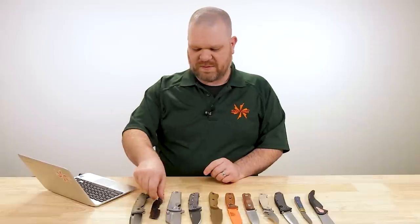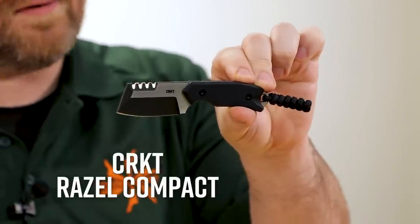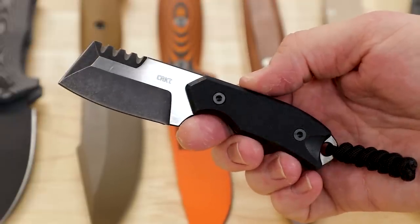But you're talking about EDC — you didn't specifically say folder, so let me show you something that I think would be an even better option. The CRKT 4036 Razel Compact, about $48. It has a sharpened leading edge, it is small, full tang, D2 steel.